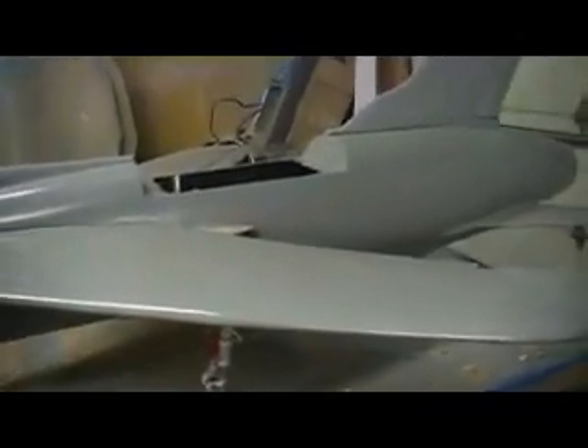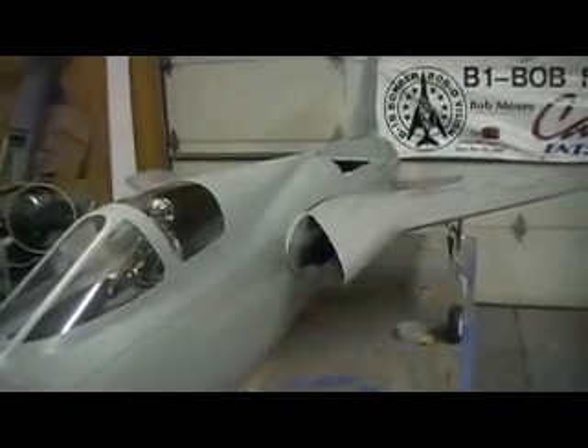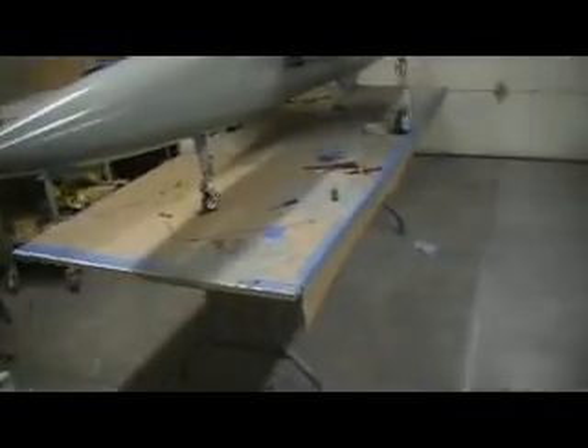That's half-inch plywood, man — I'll glue that from both sides and get her in there. I put it on the scales this morning, and you guys ain't gonna believe me when I tell you this: 31 pounds as it sits right now. All I got to go is my pipe, my turbine, and my batteries — that's the main weight. My fuel tanks ain't gonna weigh that much, and my ballast in the nose — I'm guessing about four pounds still.